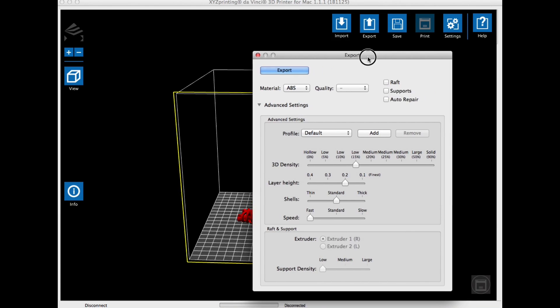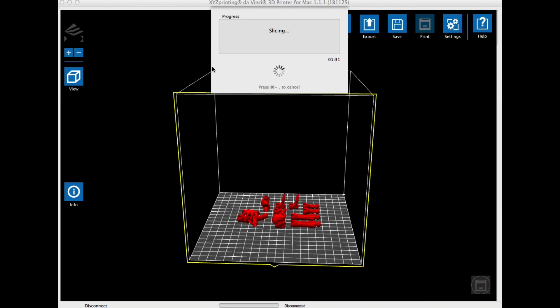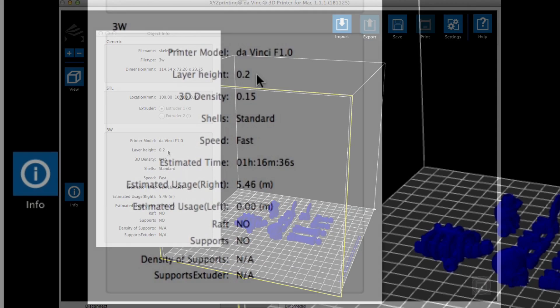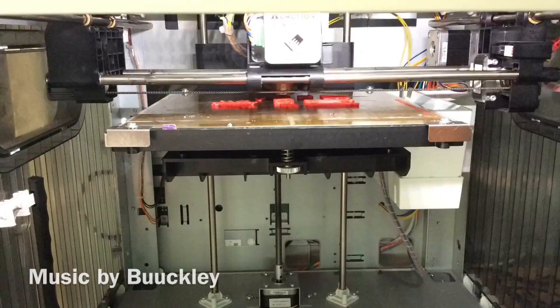Once I had them set I clicked the export button and set it to 15% density and a 0.2 layer height. I did a fast print on this because I didn't want to wait around, and I didn't do any supports. It started slicing and everything looked good just as I set it. It said it was going to take just over an hour and 15 minutes — so an hour and 16 minutes to print, using five and a half meters of plastic, well within my seven.